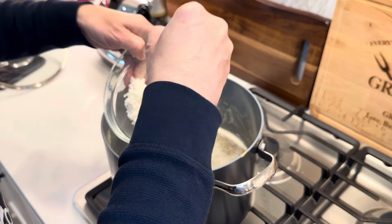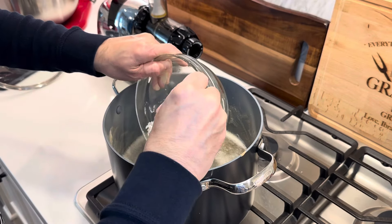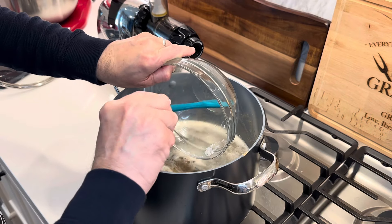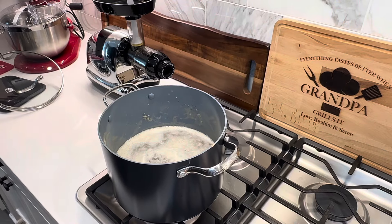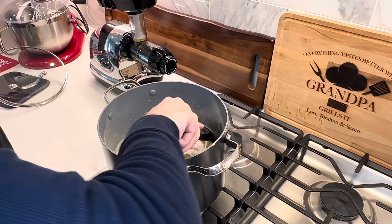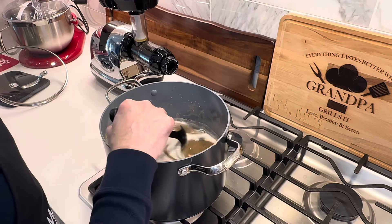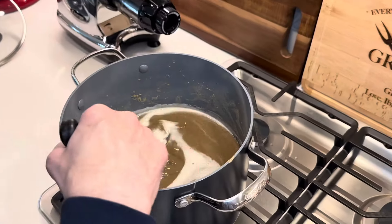I've turned the stove back on and I'm going to add half a cup of rice — it's a medium-sized rice that I've already washed and cleaned. The next step is very important: we need to stir about every 30 seconds. The water should be boiling but I'm not going to cover it. It's going to take about 20 minutes for the rice to get done, and we need to keep stirring so nothing sticks to the bottom. I'll have it on medium-low.